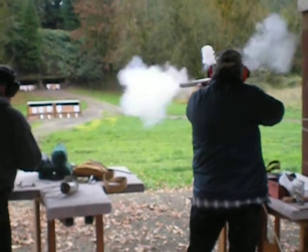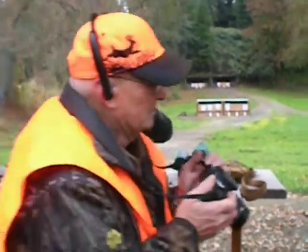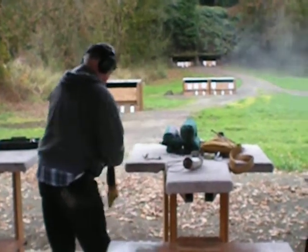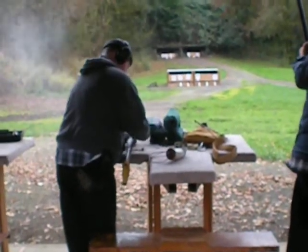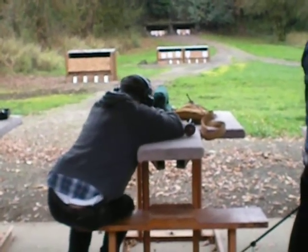They're not really very loud. And when you pull the trigger, it's more like a push instead of a hit, like a center fire rifle — like a .308 or something that kind of punches you in the shoulder. These are more like just a push. Very, very little recoil.